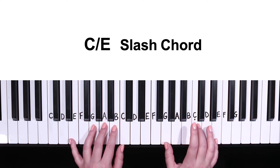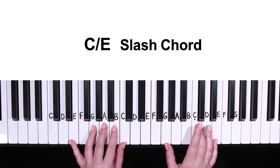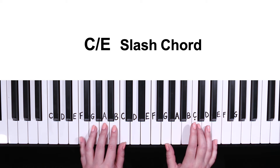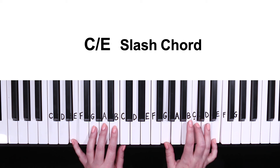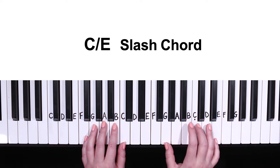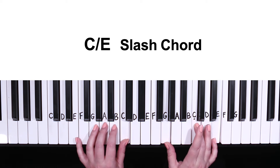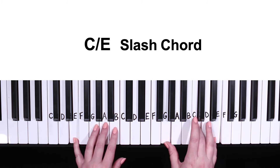By putting that E — which is the third note in the key of C — in the bass, it adds a lot of texture to our sound. When you see that C slash E chord, just know to play a C major chord in the right hand with an E in the bass. This is optional, so if you don't want to play that, you can still play a C major chord in the right hand with a C in the bass. But with a little bit of practice, it'll make a huge difference in your sound.